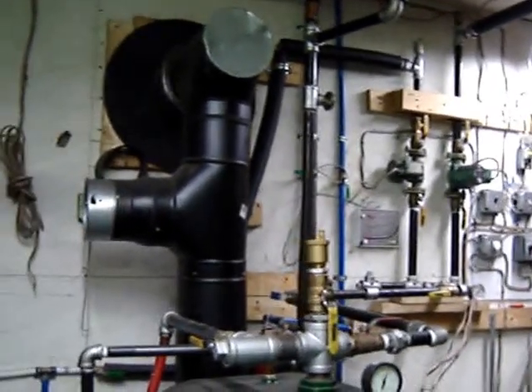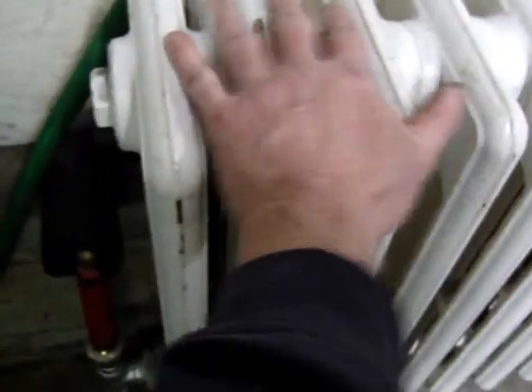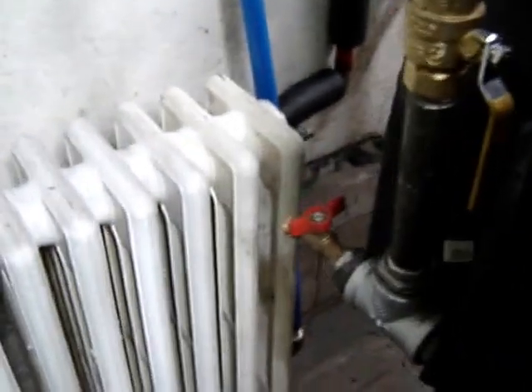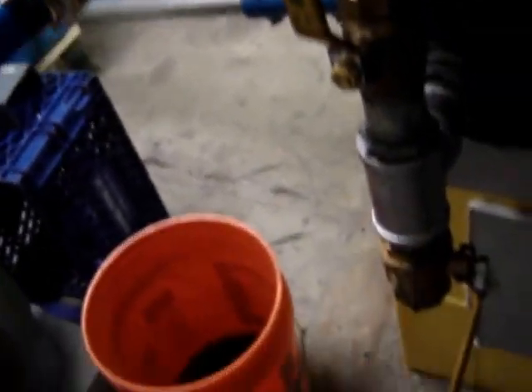I don't have a thermostat or anything — I just turn the pump on. I want more heat out of it. The oil is at about 170 degrees now. Wow, that's hot. I also put a drain in the bottom for when I need to drain it and move it inside — it goes almost straight into the return of the boiler.